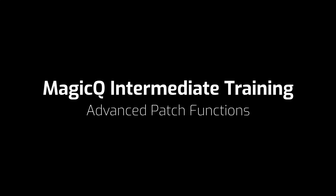In this first video we're going to look at some advanced patch functions in MagicQ. The first function we're going to look at is morphing heads. This can be particularly useful when you're on tour and you move from one venue to another — you want to keep all your programming for your fixtures, but the new venue has a different set of fixtures. You can easily morph from one fixture to another and keep your programming.